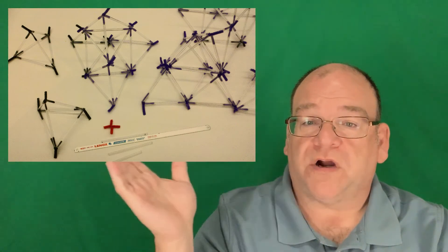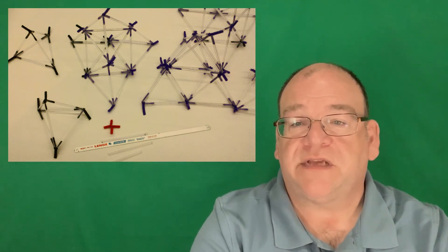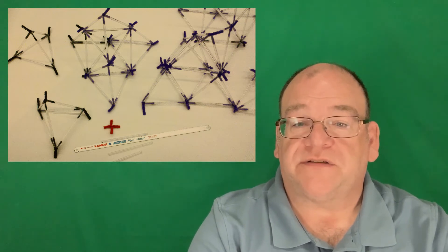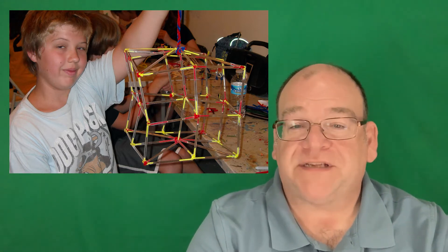Here are some more crystalline sculptures done with acrylic straws, available through Nazco and other companies. We use pipe cleaners twisted into little X's to create different structures. Sometimes I'll have students make them individually, but sometimes we work together and make a larger sculpture that can go on display in an atrium or outside.